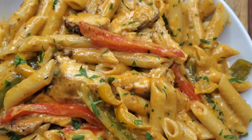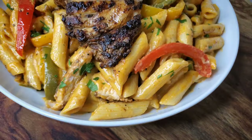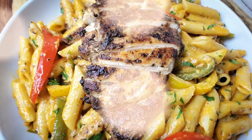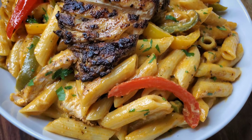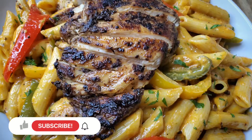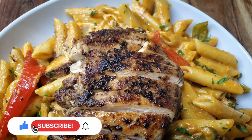It's really tasty, and you could also slice up the chicken and put it right on top — absolutely amazing! Thank you so much for joining me. Come back and let me know how much you enjoyed this, and before you go, remember to like, comment, share, and subscribe. See you soon!